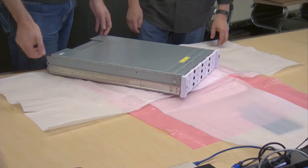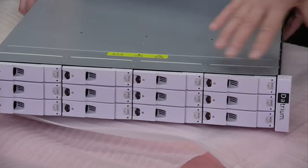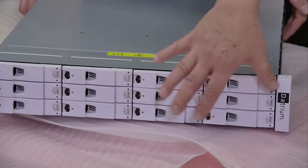They're the same as you'd expect from any enterprise storage. The erasure coding protection we have on here basically allows failure of the drives and replacement on the fly.